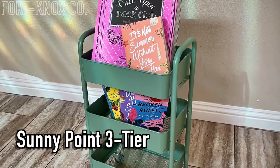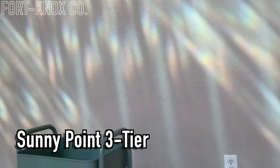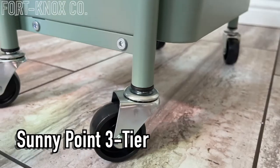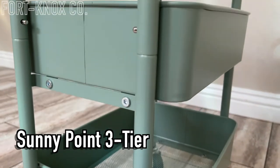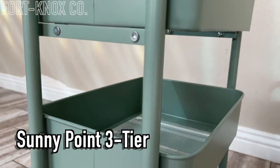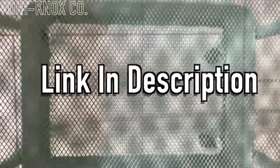Hey everybody, I'm Brian with Fort Knox Company and we're going to check out this cart from Sunnypoint. It's perfect to hold all your books, to have your TBR cart ready, rolls around the house, assembles very easily. I'm going to show you how it goes together and how nice this thing is — and of course the link is always in the description.